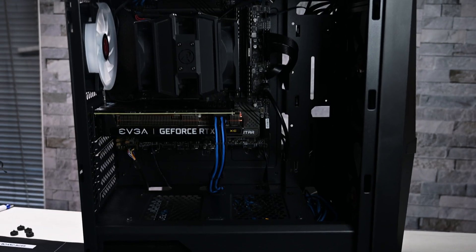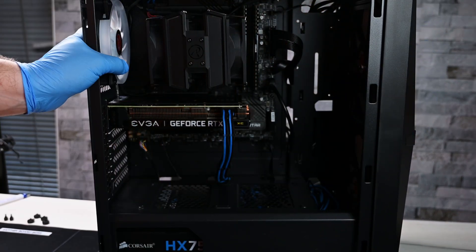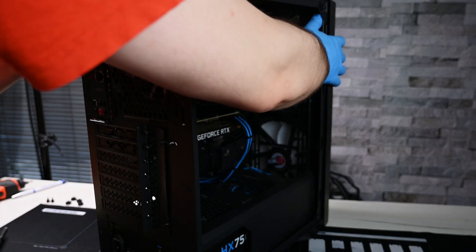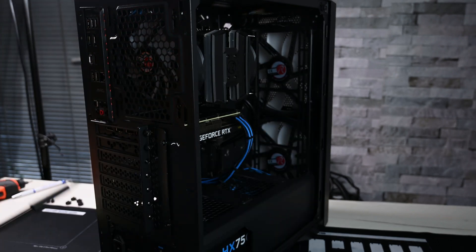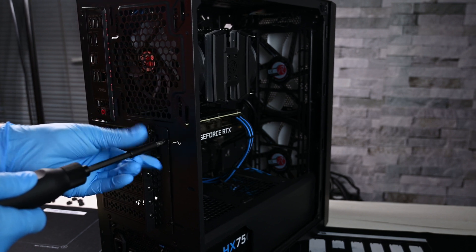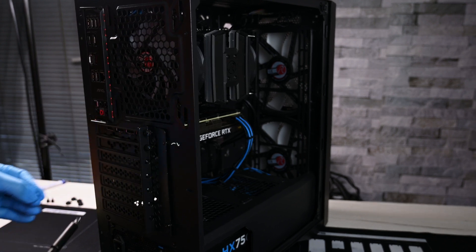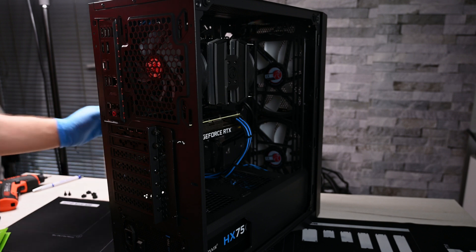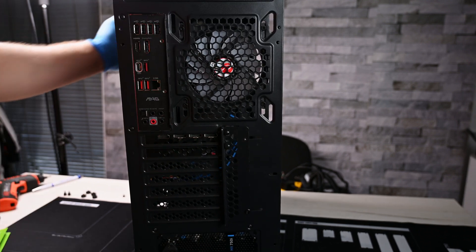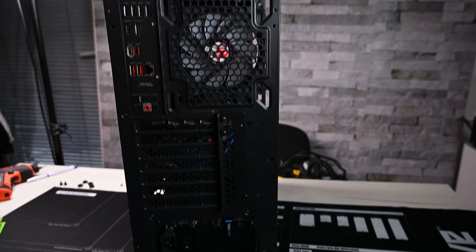It's quite a compact case. You can see the smallest RTX 3060 Ti ever in here. For some reason this panel was loose — no idea why. Building or disassembling a PC just takes time. Do I label the screws? No, because I know this case, but if I was unsure I would definitely label stuff.